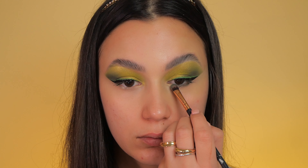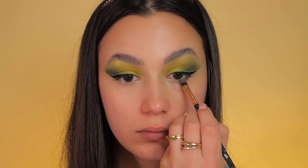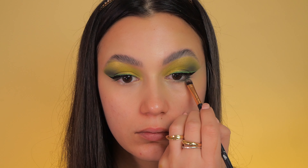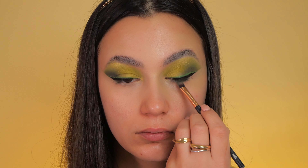Now it's time for my lower lash line. I apply the Dandy shade, and towards the inner corner I use the Nectar color for a well-balanced and coordinated look.